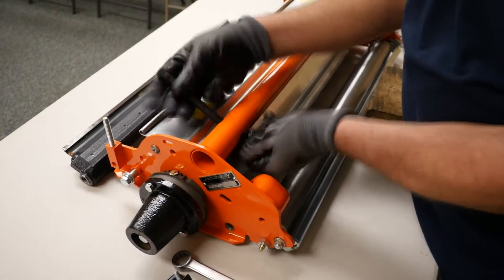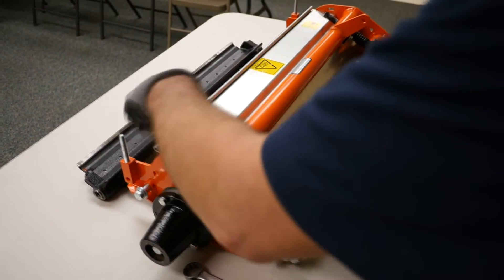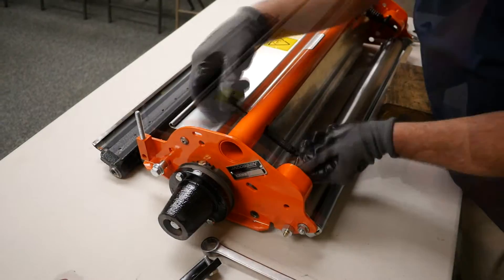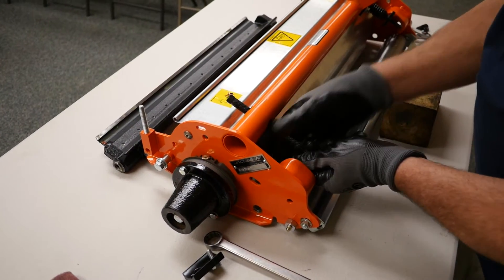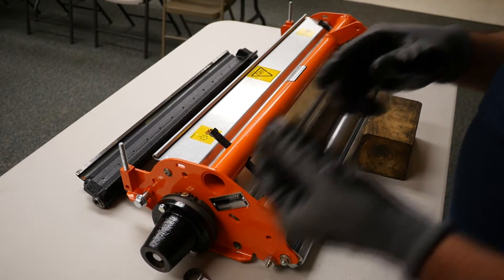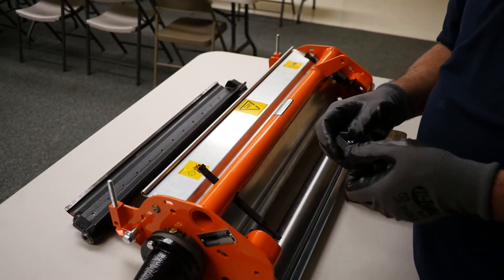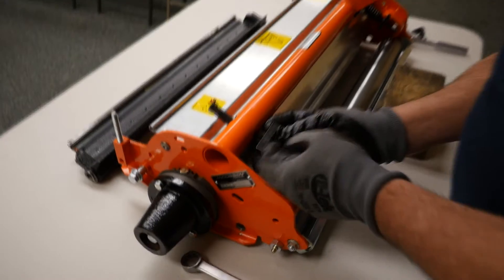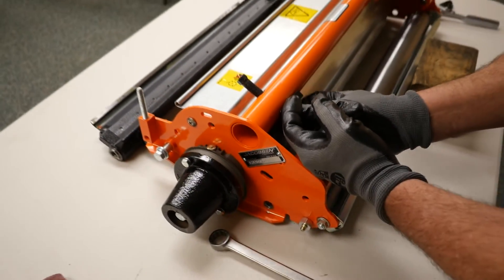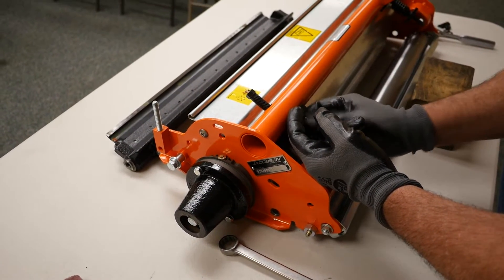I try to note the length of the adjuster before I tear it apart so that when I put it back together we're close to where we started. As you can see from viewing the other end, we're about in the same position. Now you would install this saddle - it keeps the adjuster so that it isn't allowed to pivot.